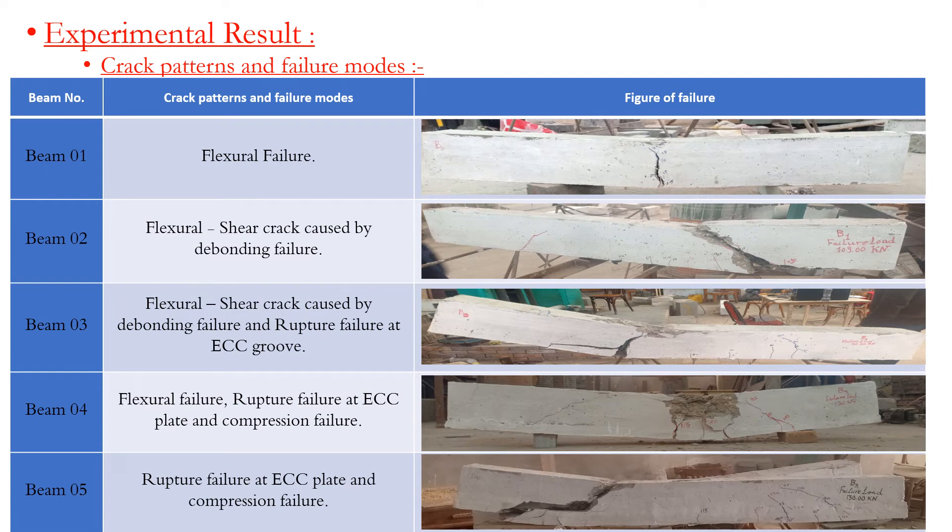Experimental results — crack pattern and failure modes. Beam 1 exhibited flexure failure. Beam 2 exhibited flexure-shear cracking caused by debonding failure.